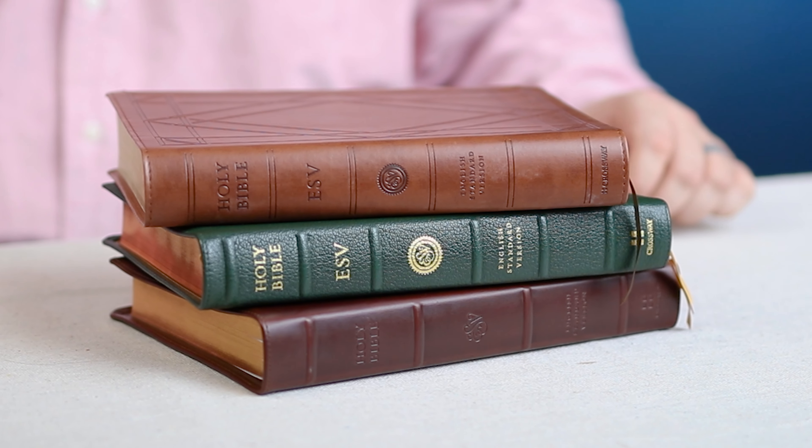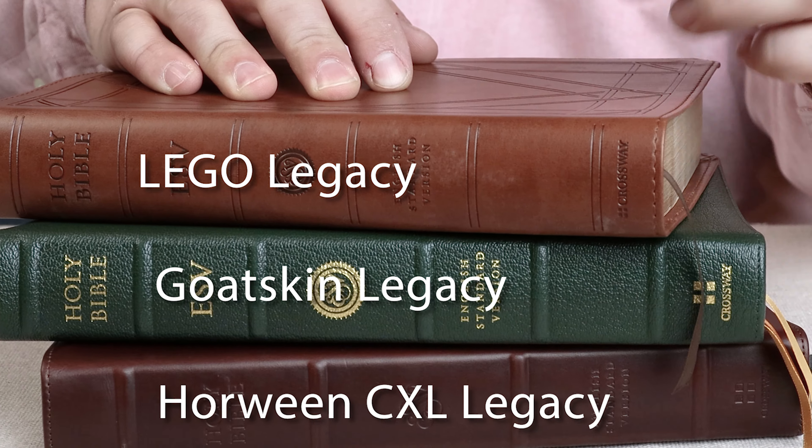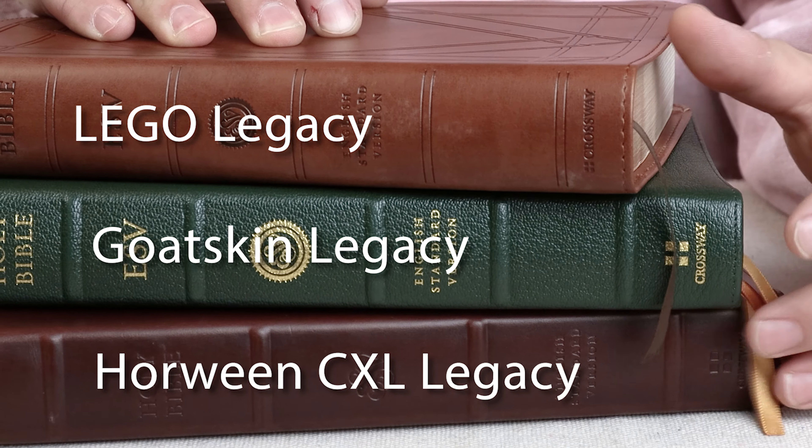If you love the Crossway ESV Legacy, this video is for you. In this video, we're going to compare three different types of ESV Legacy editions from Crossway.